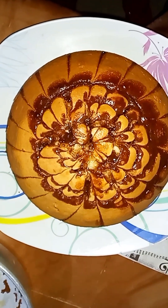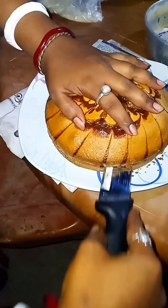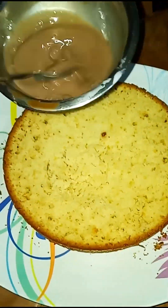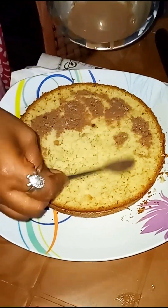The result looks very beautiful. I am doing a small decoration — this is optional. If you want to add chocolate, you can do that.